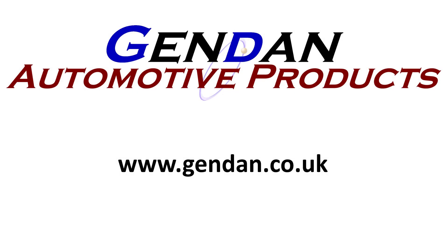Thanks for watching, and any questions please contact us at gendan.co.uk.